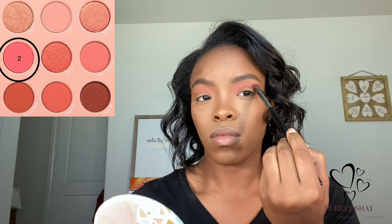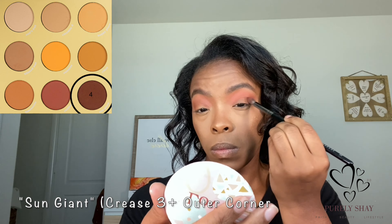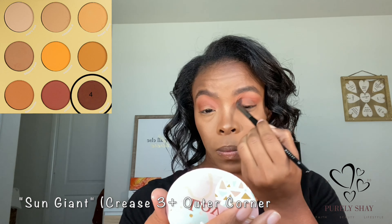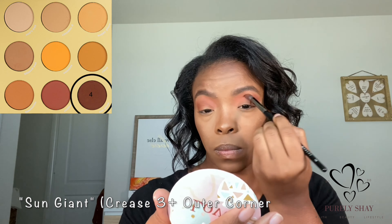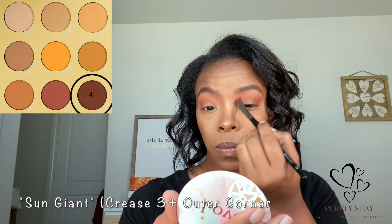To deepen up the outer corner as well as the crease, I'm going to layer over top this deep brown shade — I believe it is the shade Sun Giant — on the outer corner and also just below the crease to deepen it up a bit.